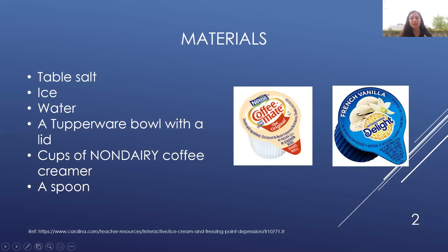The materials you will need for this project are table salt — a lot of it — ice, water, a Tupperware bowl with a lid that secures very firmly, cups of non-dairy coffee creamer. Today I'm using the Coffee Mate Originals, but for a tastier ice cream I would recommend the International Delight French Vanilla. You will also need the smallest spoon you can find in your house.